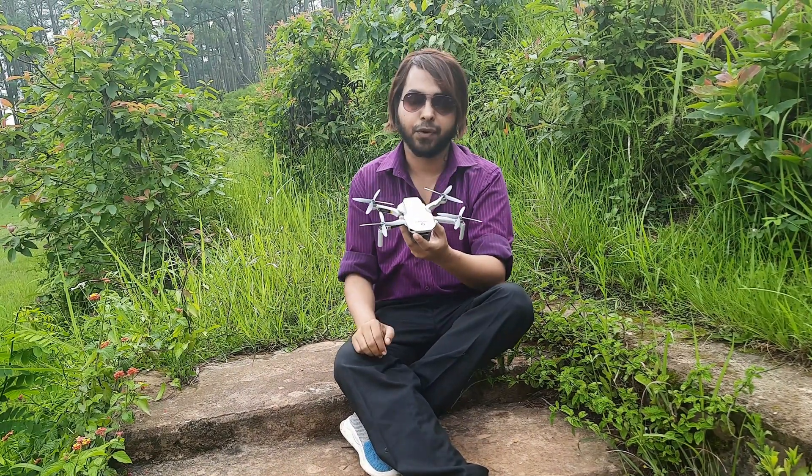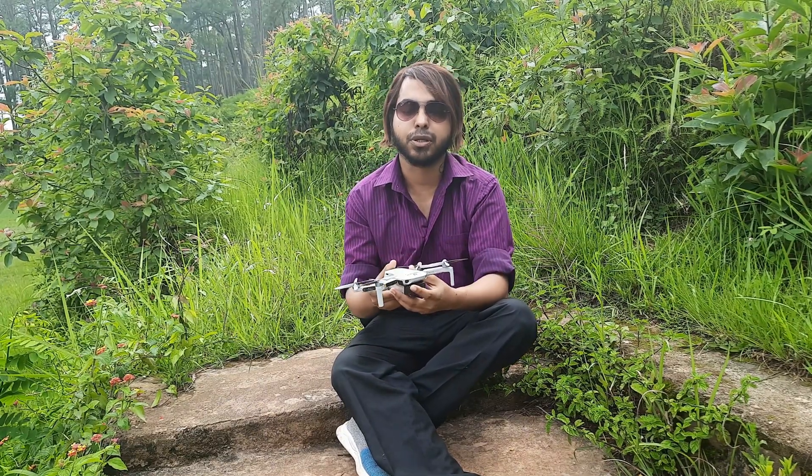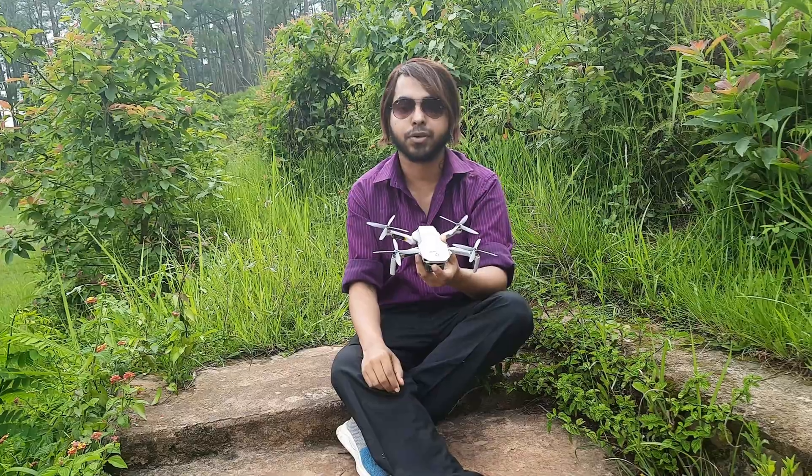The main objective of this project was to reduce the air acoustic signature, or in essence make the propellers silent. For my project I have chosen the DJI Mini platform and have replaced the stock propellers with my self-designed propellers. This project has not been sponsored and I'm doing this out of my own curiosity.